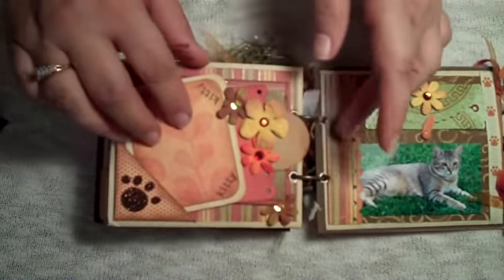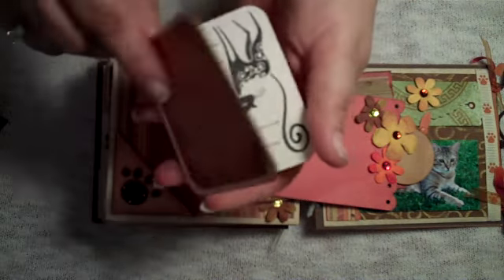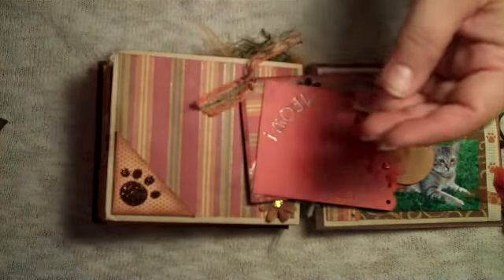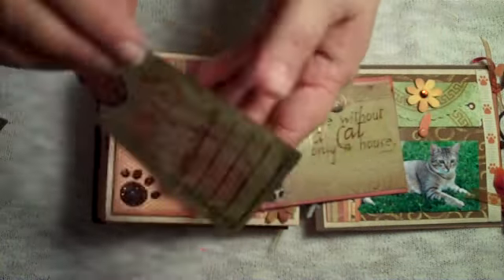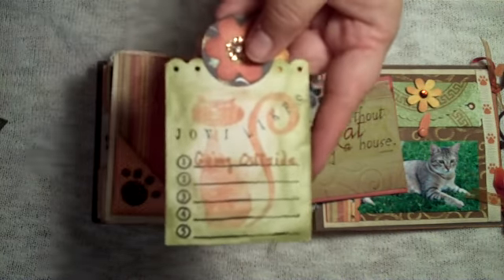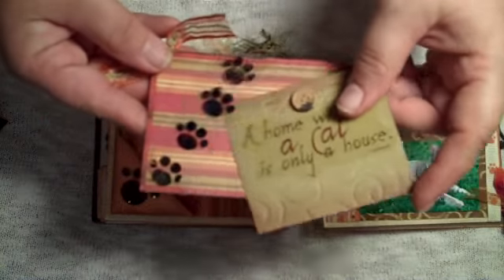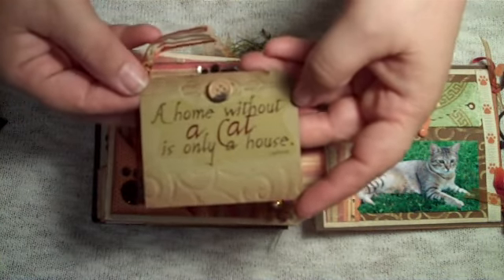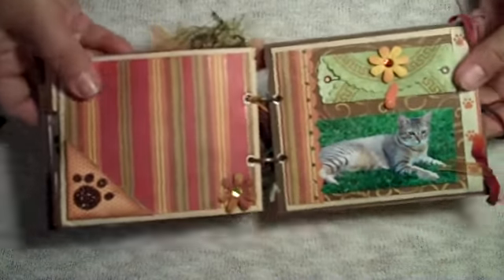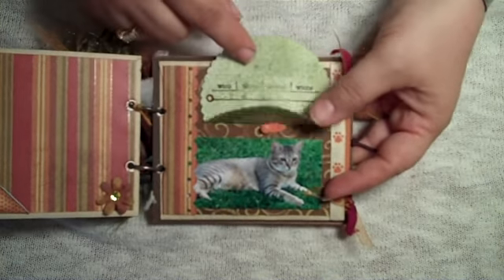On this page there are several tags with room for a photo. This is a little folio — it's got the cat and journaling and room for a photo. There's a tag that says 'meow.' This page says 'Jovi likes 1, 2, 3, 4, 5,' and the first thing he likes is going outside. Then there's a photo pocket and a tag that says 'home without a cat is only a house.' There's more room for a photo, and there's Jovi out in the grass. There's a spot for journaling and a little page that will flip open.